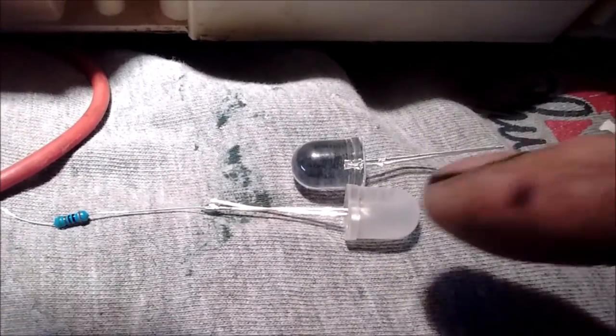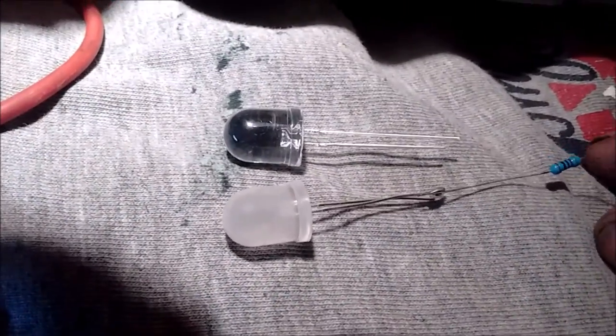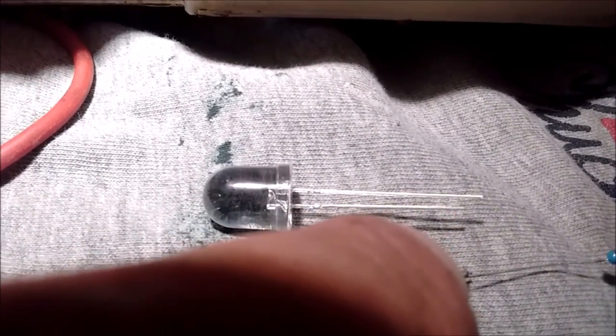Here are two LEDs — notice one is real shiny and clear, and another one I took to a scotch-brite pad. That's called diffusing. If you don't diffuse it, all the light will just shine out the front. When you diffuse them, it makes the light flare out a lot better. Also notice the two wires sticking out of the back of the LED — one is longer than the other. The longer one is always your positive; the short one is your negative ground.